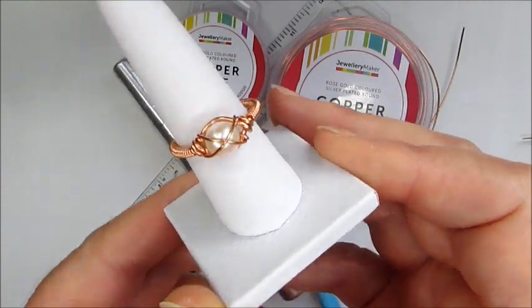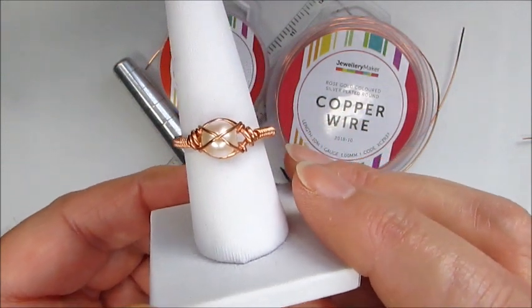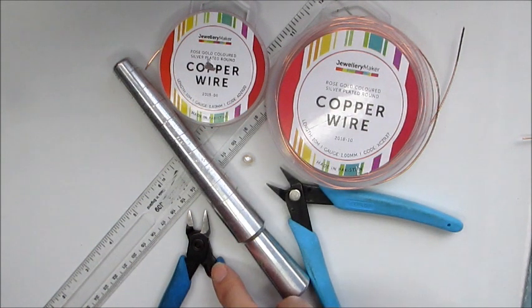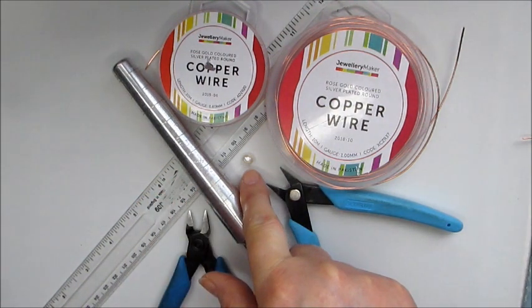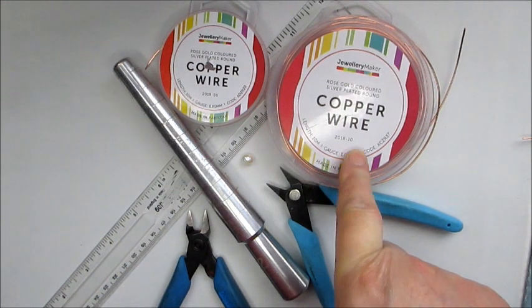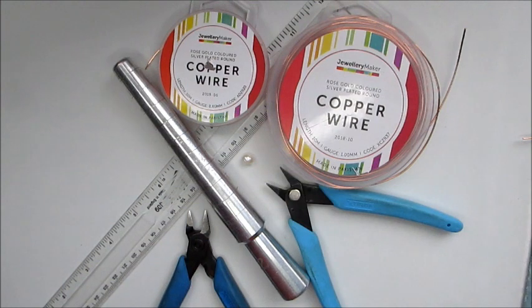In this demonstration I'm going to show you how to make this crossover ring. It has a simple wire wrapped band and a single pearl in the center with the crossover detail. To make this ring you're going to need a ring mandrel to size up your ring, wire cutters, flat nose pliers, and a ruler to measure out the wire. We're going to need one of the beautiful pearls from the kit, and I'm using the one millimeter rose gold colored silver plated round wire and the 0.6 millimeter as well.